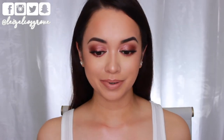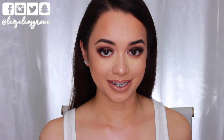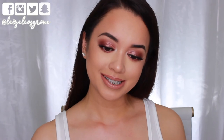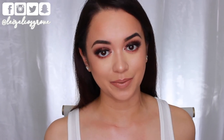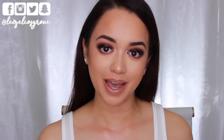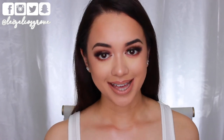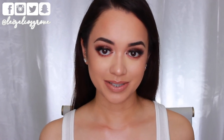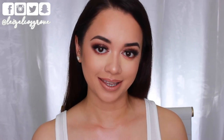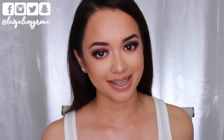So there we have it guys — this is the completed look. Super intense, super glam, soft glowy look for the holidays. This isn't exactly how I intended it to turn out; I definitely thought I was gonna wear a more bold lip, but regardless I really like how it looks. Comment down below and let me know what you think. If you enjoyed this video don't forget to give it a thumbs up, hit the subscribe button if you're not yet subscribed, and I'll leave a list of everything I used in the description box below along with links to my social media. Hope you guys are having a fabulous week — I'll see you all in my next video!